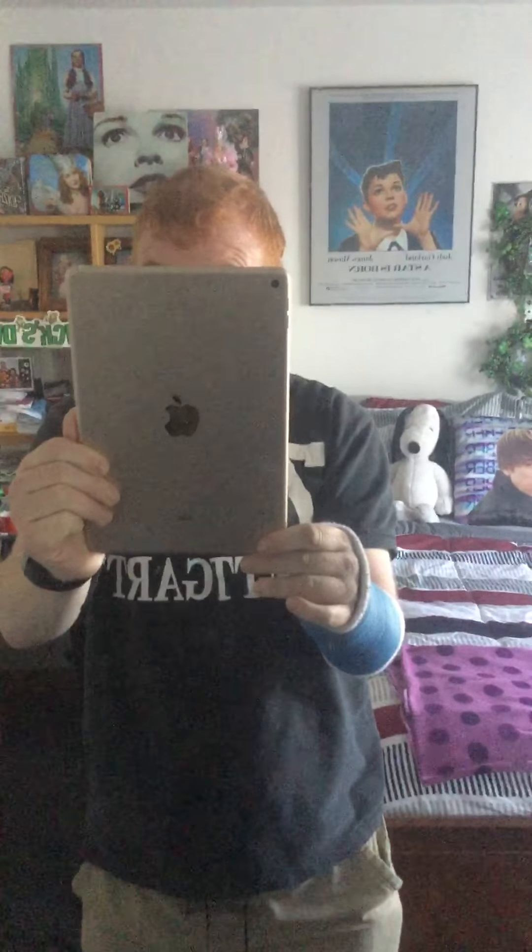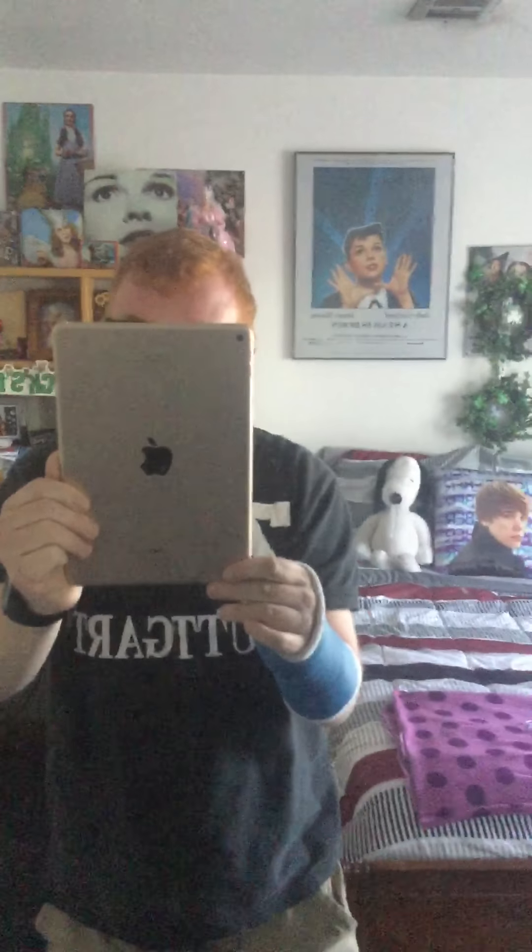Hi everyone, it's Harland. I just wanted to show you how I did my St. Patrick's Day. I can't show you what I have up for St. Pat's Day. Join me, shall you?